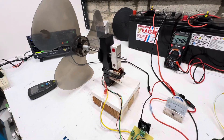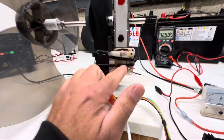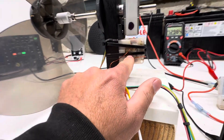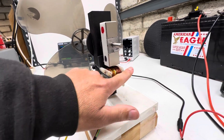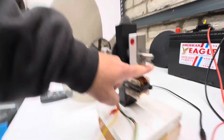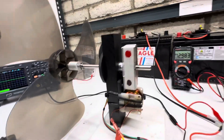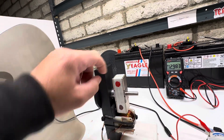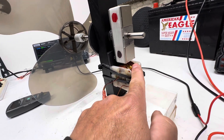This was actually one of the redesign ideas. We have the coil right here in the center, and the coil is oriented this way. The magnet orientation is the same as the coil — so they're going this way. If you look at the poles, this is north-south, and then south-north.